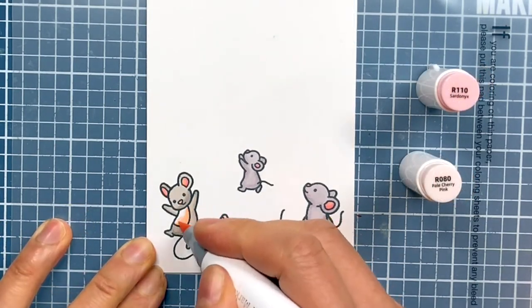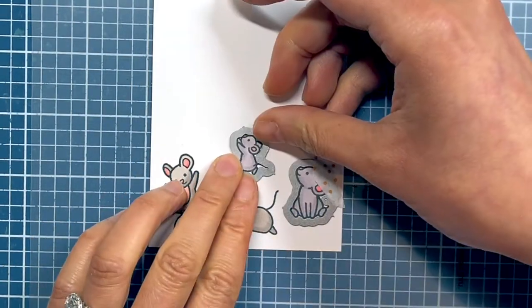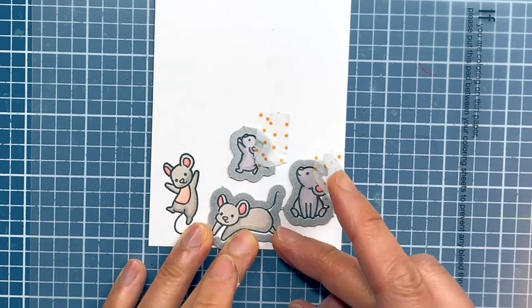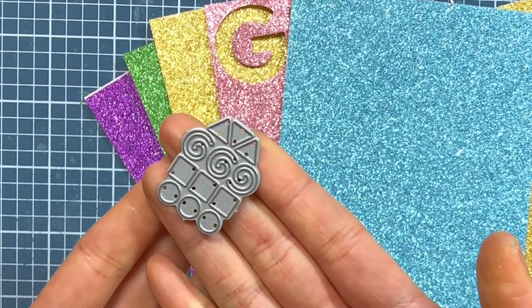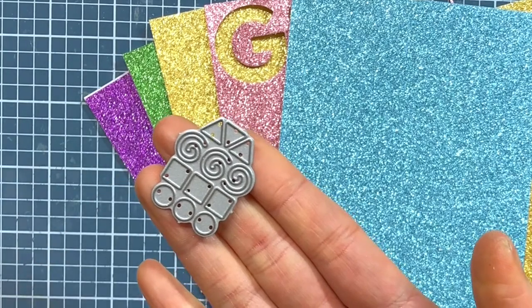After I finished coloring all of the images, I used some washi tape to hold down the coordinating dies and run everything through my die cutting machine. I dug up some glitter paper from my stash and used the confetti die from the Outside In Stitched Balloon Stackables to die cut a bunch of sparkly confetti.